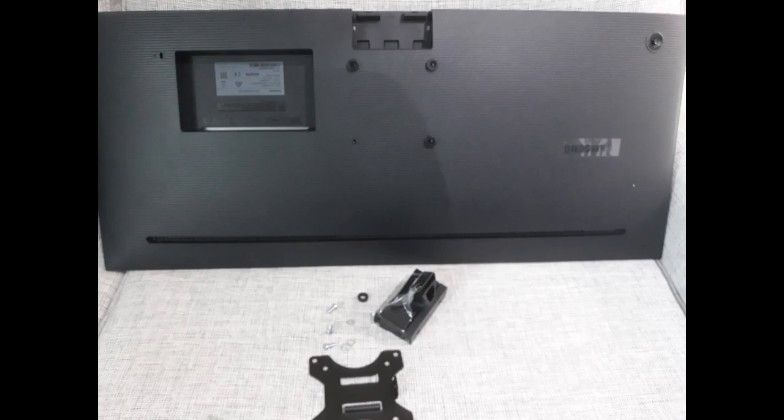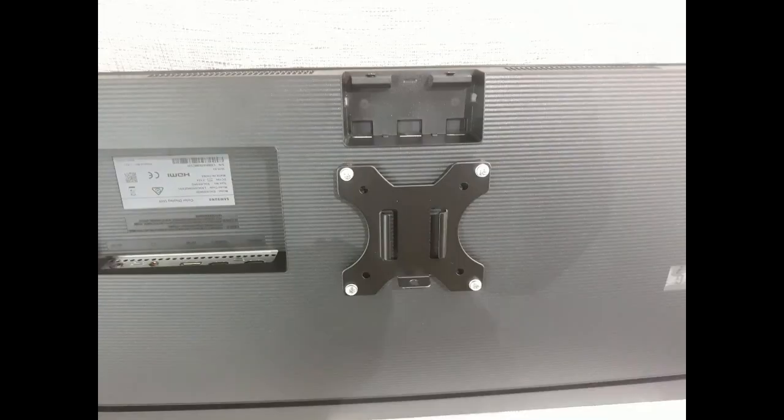There are four plastic spacers supplied with the arm to be used under the VESA mounting plate. After the plate is attached, simply slide it over the end of the arm and secure it with the supplied bolt.